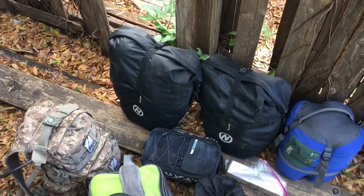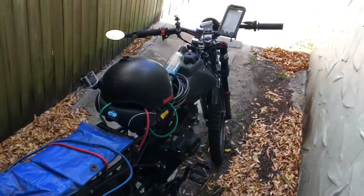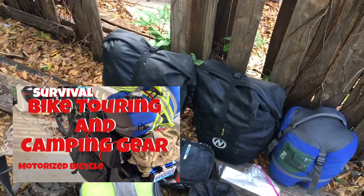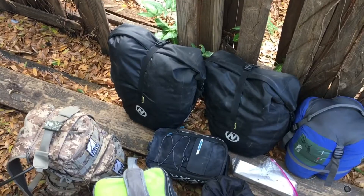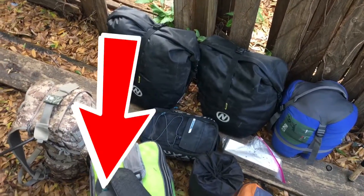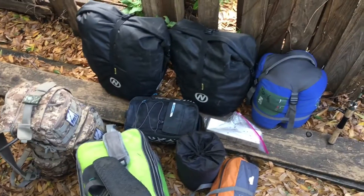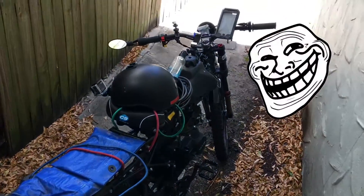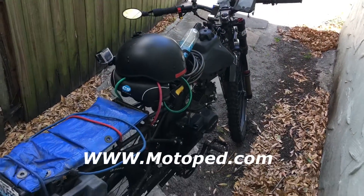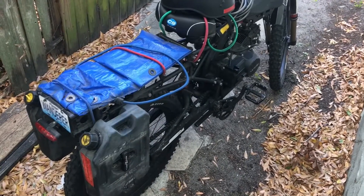Today I'll be going over how I attach all of my bike equipment and camping gear onto my bike. If you missed the video on all my gear, you can check that out — I'll put a card up in the corner there you can click on. Also you should subscribe to my channel so you stay up to date on all my latest videos as I travel across the country. This is a Motoped Survival bike — pick these up at motoped.com or I'll put a link in the description.